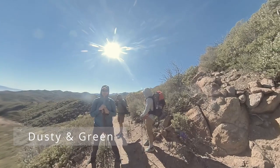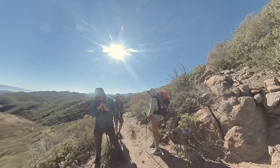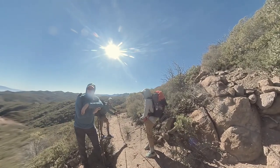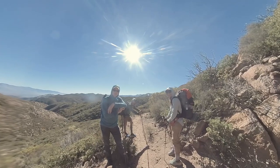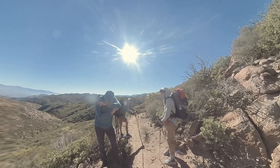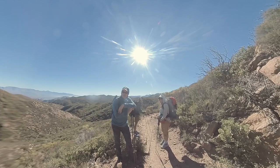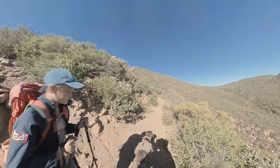Where are you guys from? Australia! Cool, having fun so far? That's part of the fun — see how bad you can get before you just can't take it anymore. We're just going up to a mountain right here, this high point. We've got ham radios, going up there to goof around with our ham radio and see how far we can go — it's kind of our hobby. We can get into Europe and Australia, New Zealand — no problem. What are your trail names? Dusty, Green. Alright, have fun!